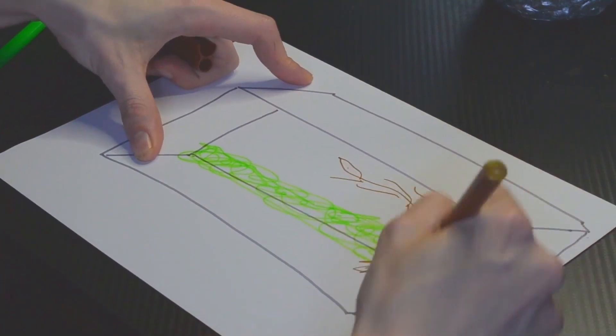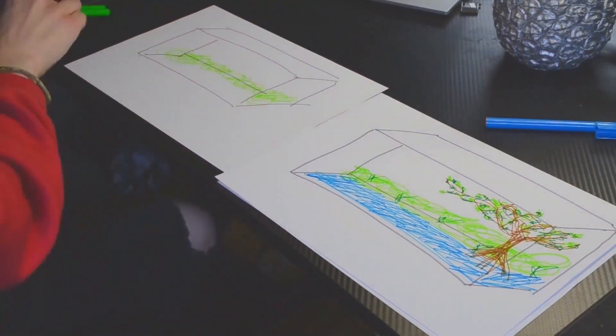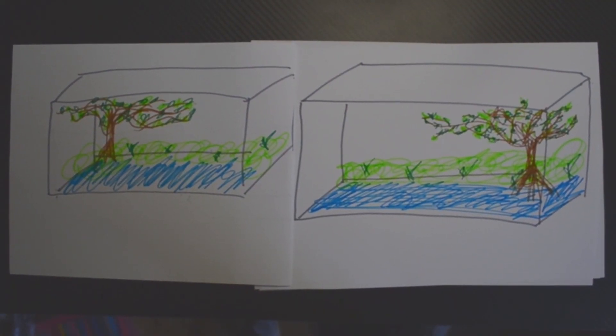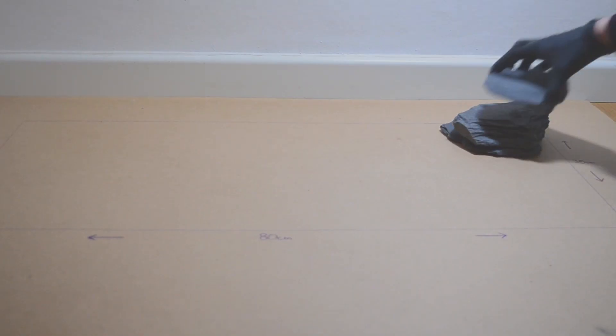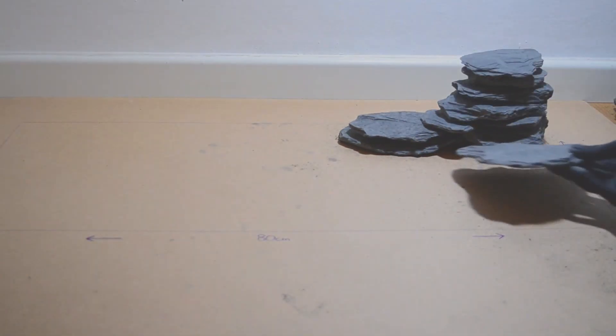Step 1: The Planning. The first thing I did was sit down and draw a sketch to get a rough idea of what the paludarium should look like in the end. This phase laid the foundations for the project, from the selection of suitable plants to the planning and structure of the paludarium. The implementation of the plan began with the construction of the basic structure — a stable framework created to support the different levels of the paludarium.